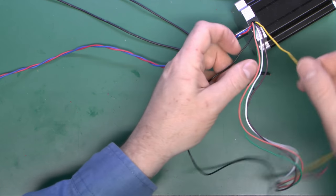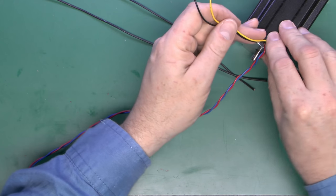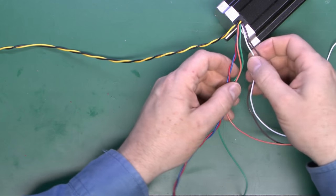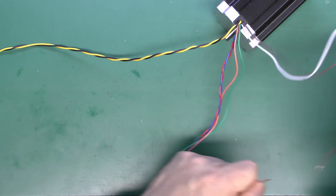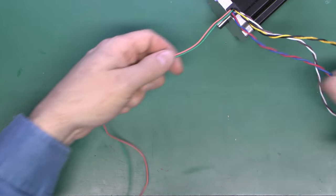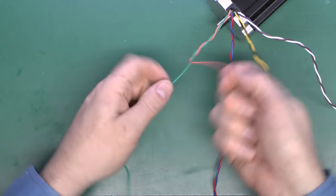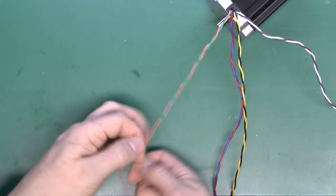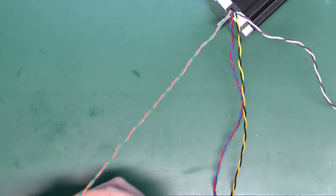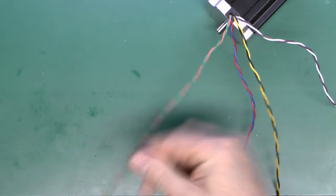The next pair is yellow and black — again we'll just manoeuvre these around and twist them together. Then white and brown, and finally orange and green. Bear in mind that if you're doing this on a similar system the wire colours may not be the same, so obviously check the specifications for your particular motor — there's every good chance the colours may be different, and certainly if you're buying motors with a different number of wires they will definitely be different.